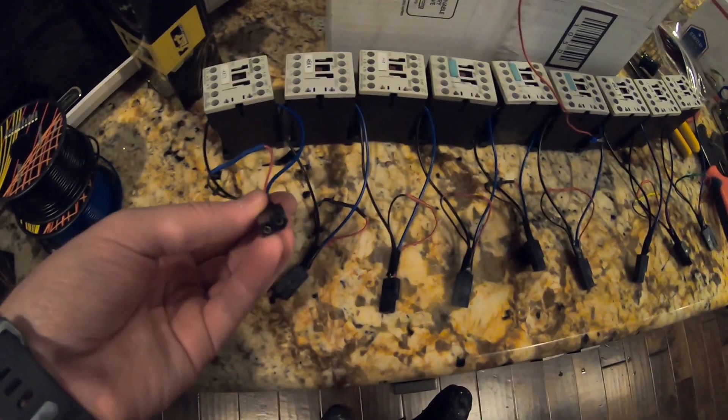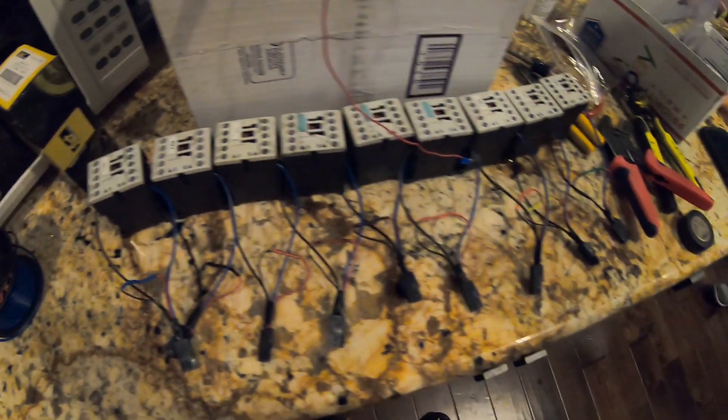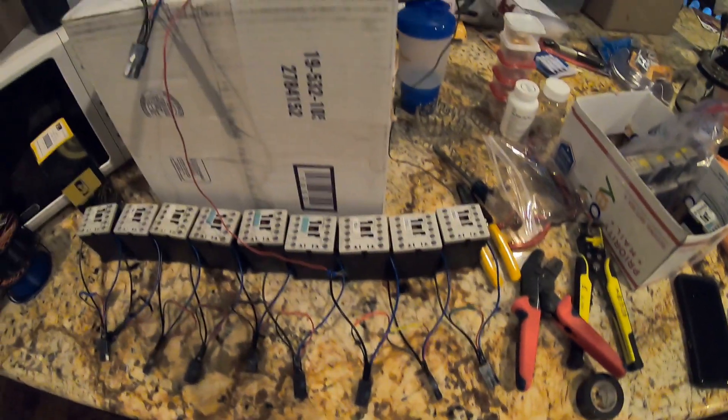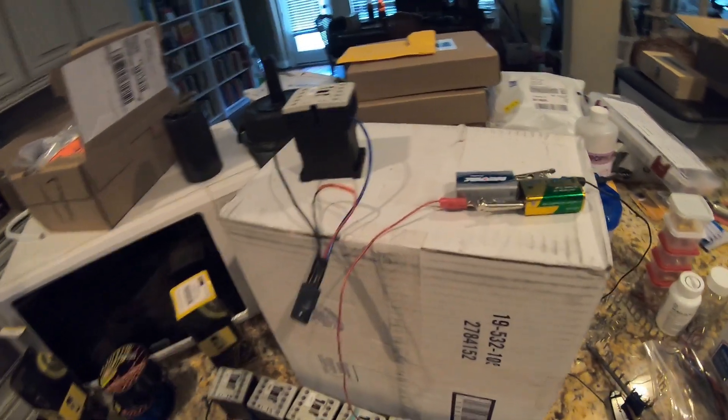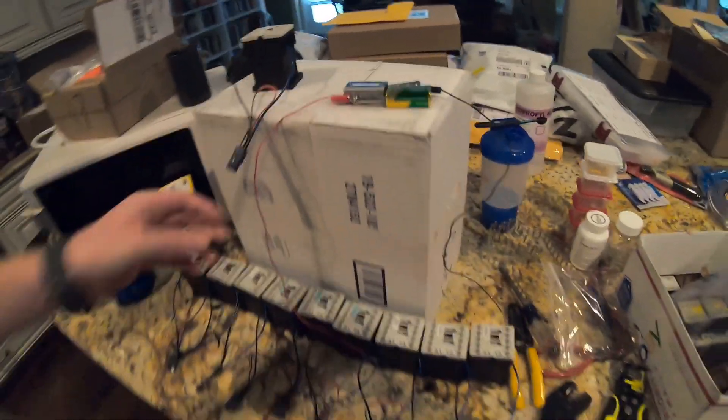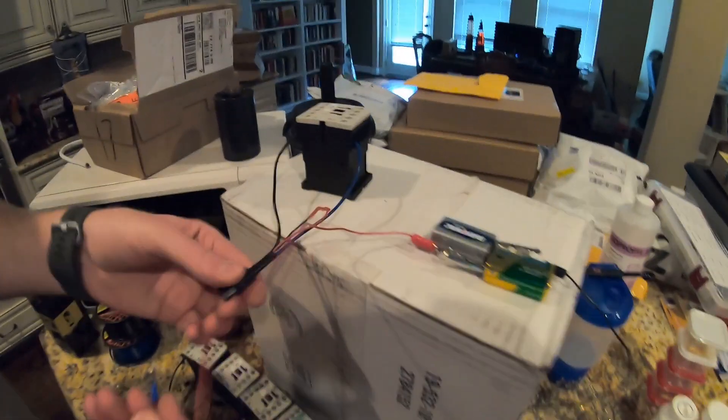This is what happens when you get carried away with Molex connectors. Looks pretty good. I tested them all but we'll just do this one here to make sure it works.